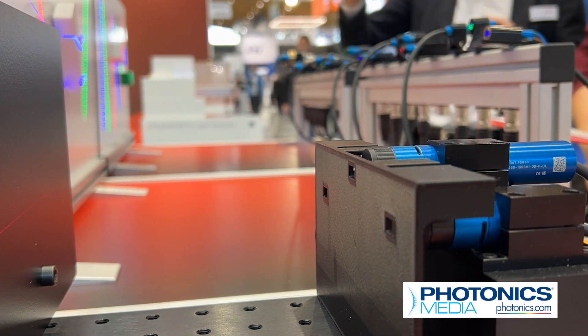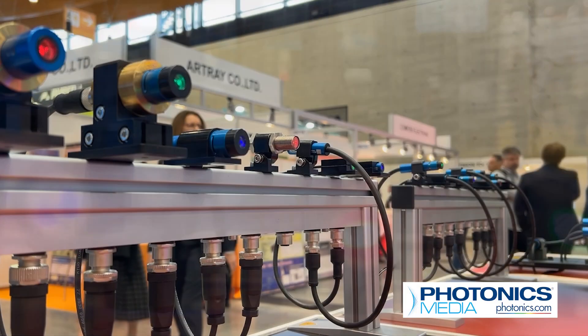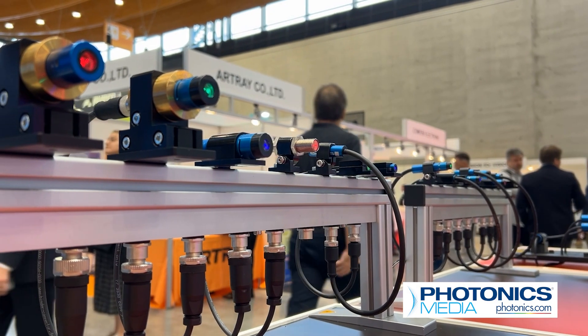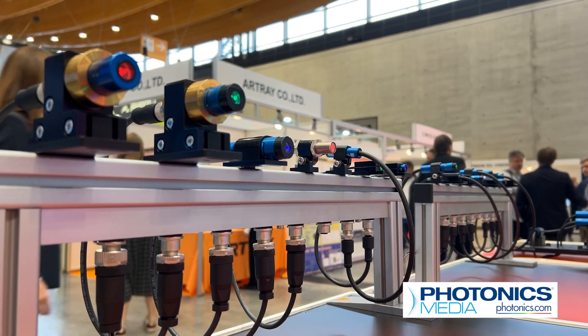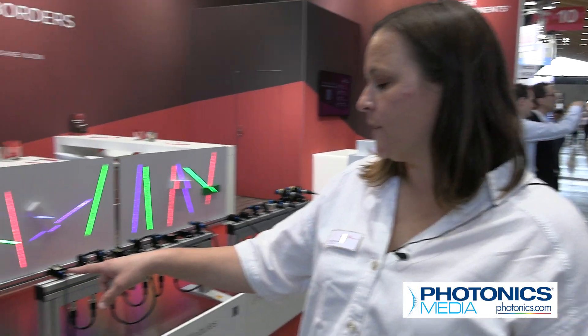The pulse function and modulation function is aligned with the customer. With a wide array of options, Laser Components can provide their clients the right module to suit their needs. Here are the different sizes we offer, from very, very small — this is our MV Femto — to larger modules.